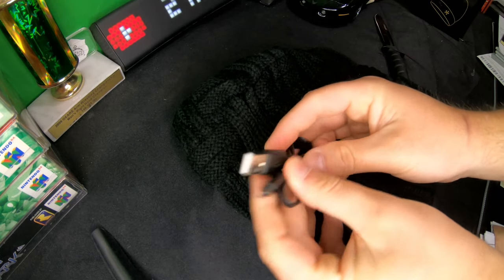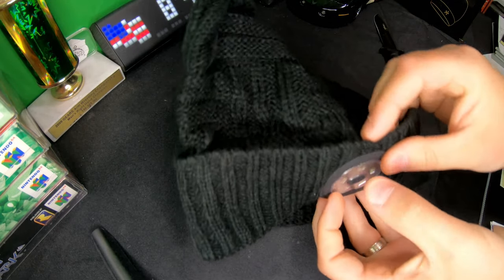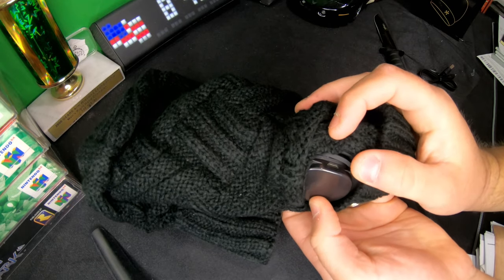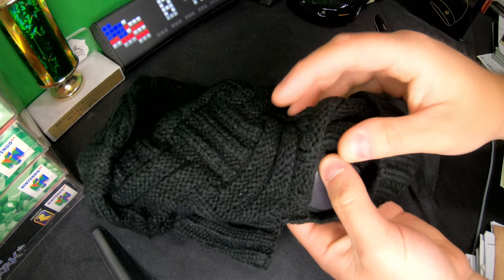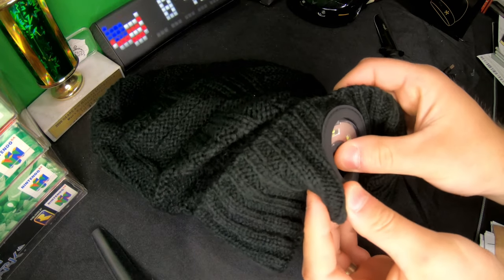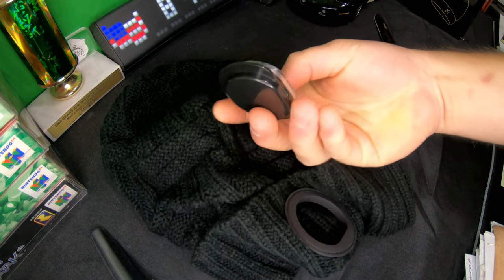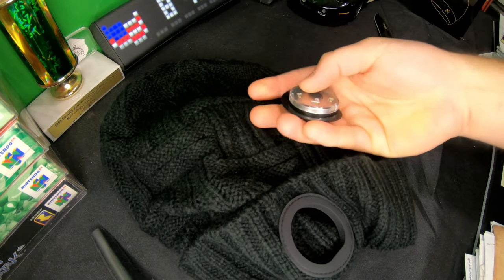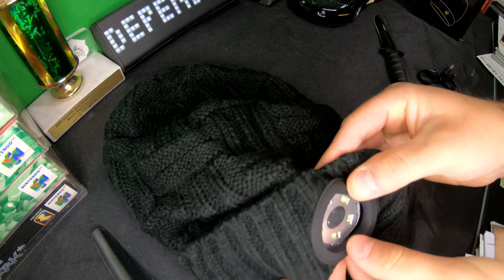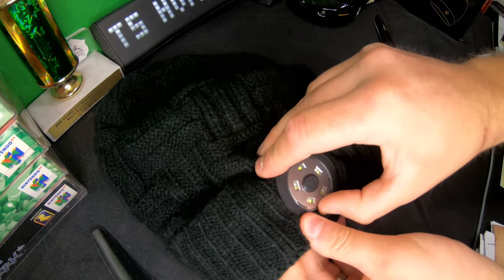It needs to be charged, so they supply the charging cable right here. Let's go ahead and see where it charges. If we turn it upside down, we can see it's right in here. It looks like this might actually be able to come out — yes, so you can take that out. If you're washing the hat, this simply pops right out, and you can take it out to charge as well. Then you just slide it back underneath and push it in place.